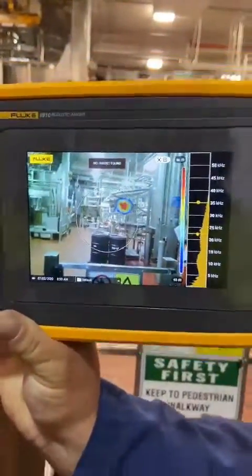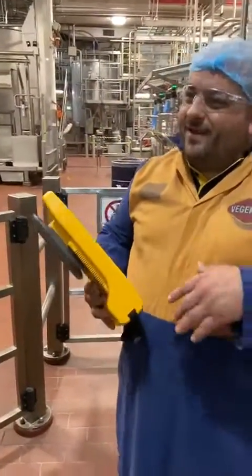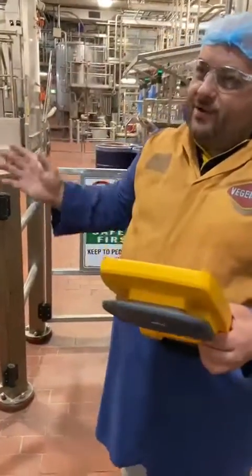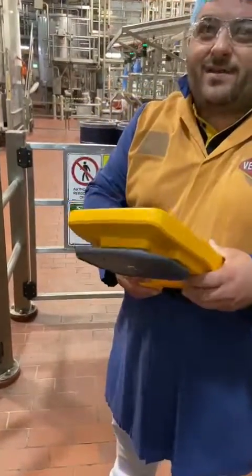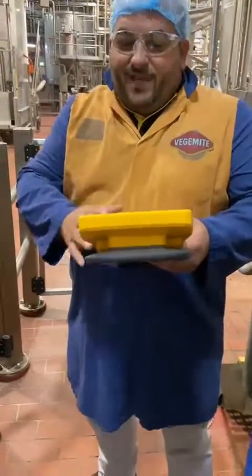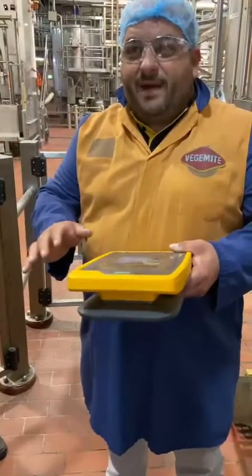Does it rely on a particular pitch? Frequency? Yeah. So the air leaks have got a pretty much... so it filters out all the other noise? Correct. Yeah, it's filtering out all the background noises. It would be nice if the plane was running, but this thing here will pick up a 0.005 CFM leak from 10 metres away. The IR100 will work up to 50 metres distance.